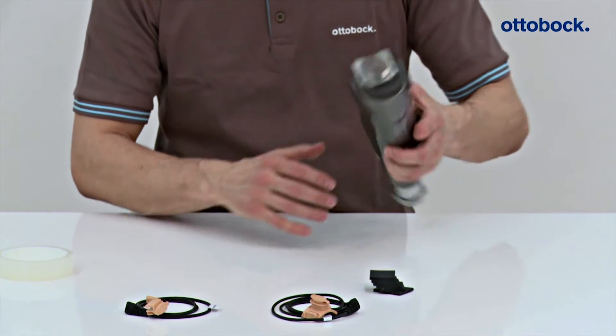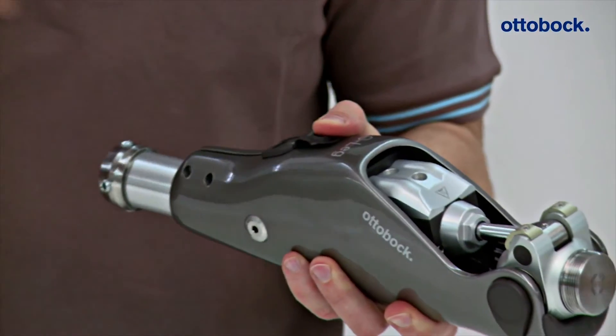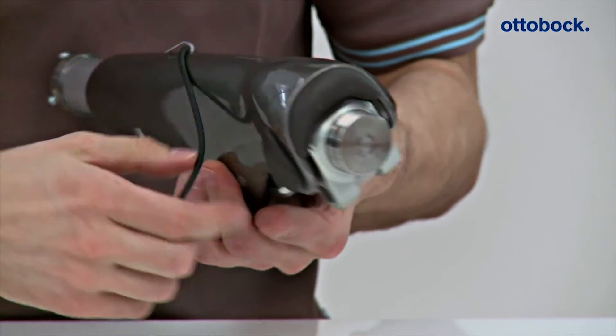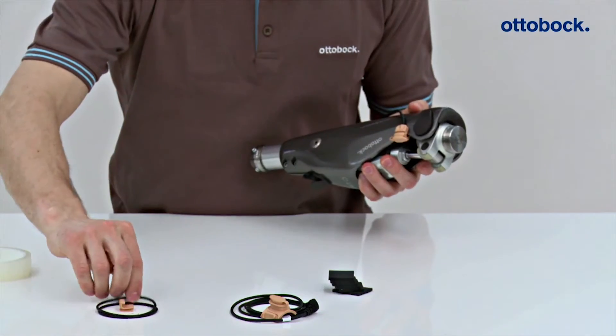4X157 installation: First, the O&P Professional opens the cover of the charging receptacle on the knee joint and then plugs in the charger extension cable. Next, the charging receptacle of the charger extension cable is plugged into the frame of the knee joint and the O-ring is then hooked into the bracket of the charging receptacle.